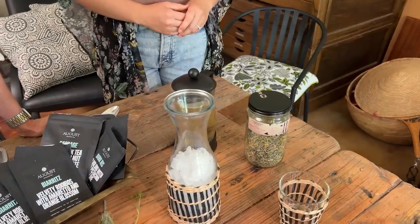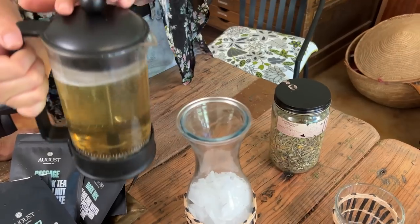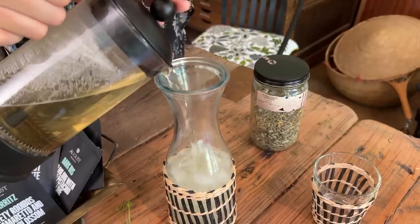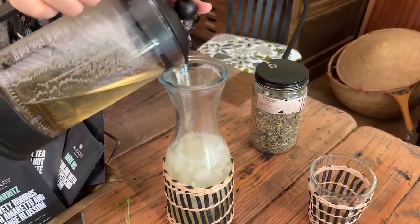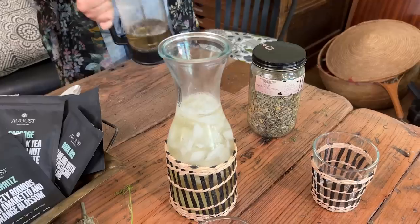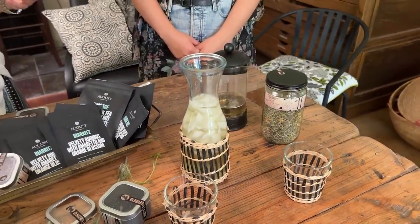We've steeped this for four minutes and it's got plenty of flavor. Now we're going to pour it ceremoniously into the beautiful carafe with ice. I love the word 'ceremoniously' because this is a wonderful way to reset in the late afternoon — whether your kids are coming back from school or camp, or it's just very hot outside and everyone needs to sit before dinner and recompose. There really is a ceremonial quality to this.